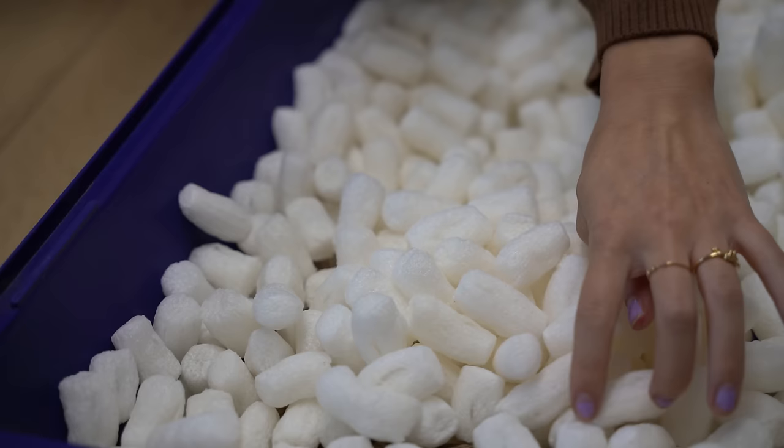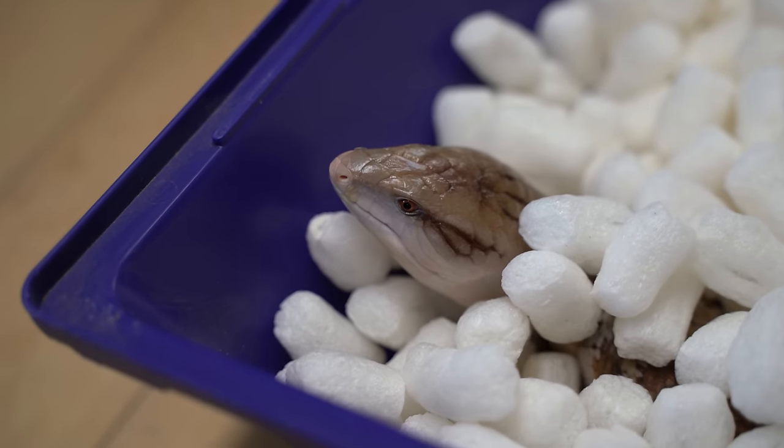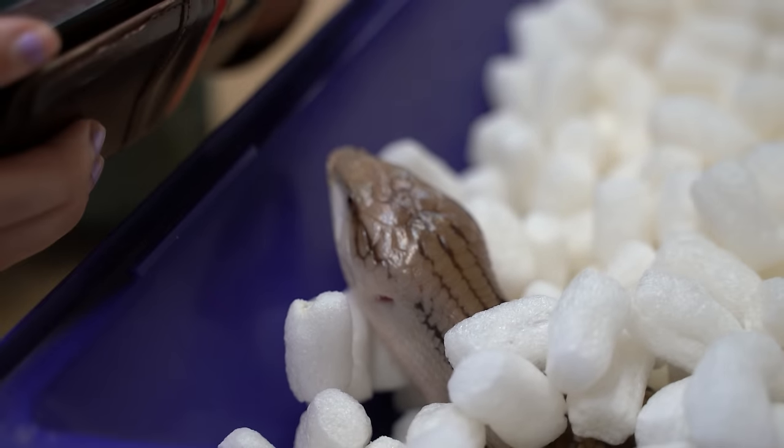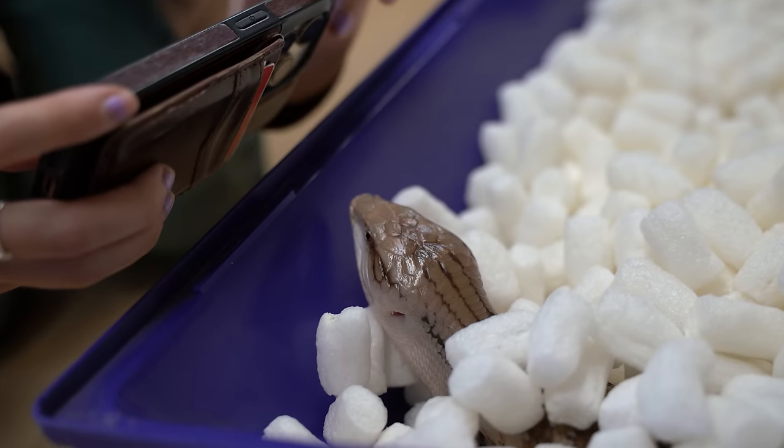What are you doing? No, I missed it. Can you stick your tongue out? Thanks. For a thumbnail? Say cheese. That's nice.